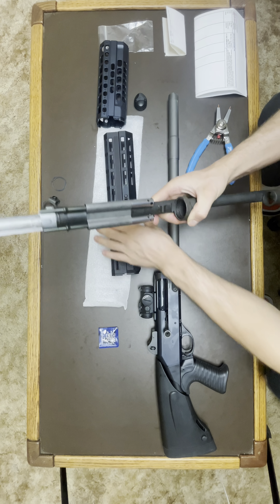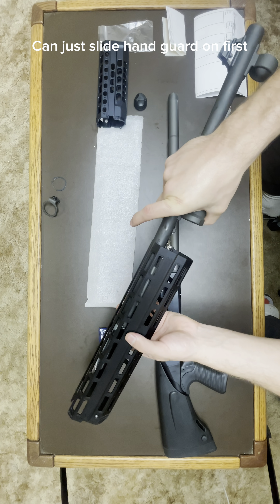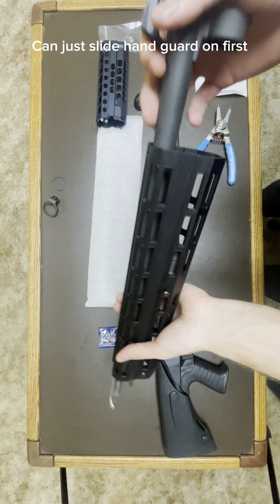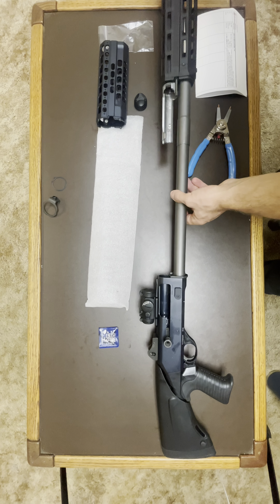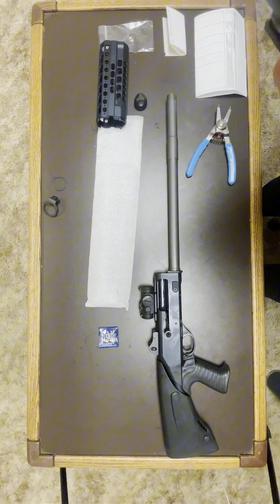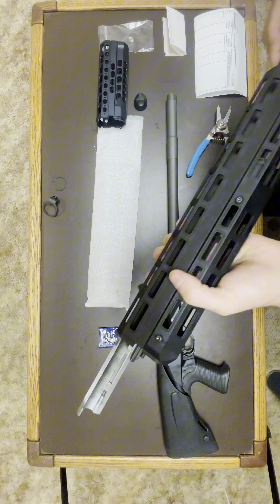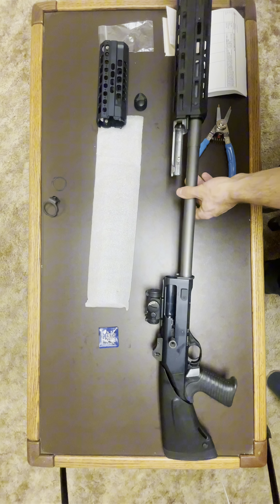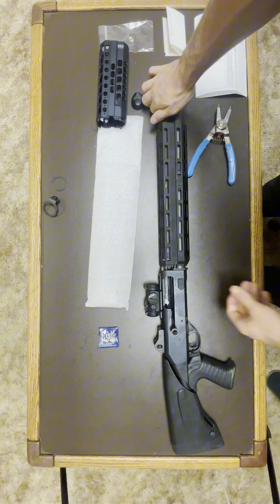It's nice and tight and will push right up against that piece there. I'm going to slide this through the barrel again, then slide it through the mag tube. That is a tight fit.